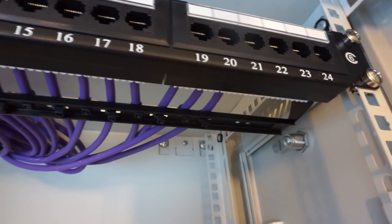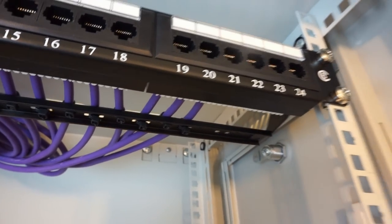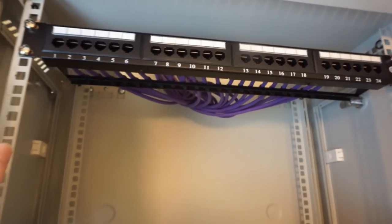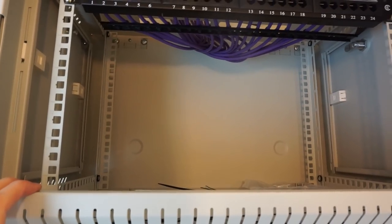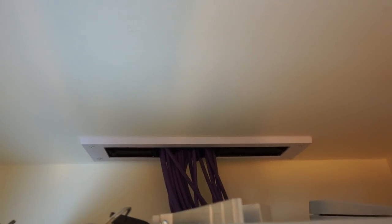I originally said I was going to do 17 connections, but I actually ended up doing 21 — I'll show you the extra ones later. This cabinet will also contain the switch, modem, PoE injector for the access point, and the PDU I showed before. Above this at ceiling level, all the cables go up through a brush plate — literally just a letterbox draft excluder — screwed to the ceiling just to be a bit neater than having a big horrible hole there.